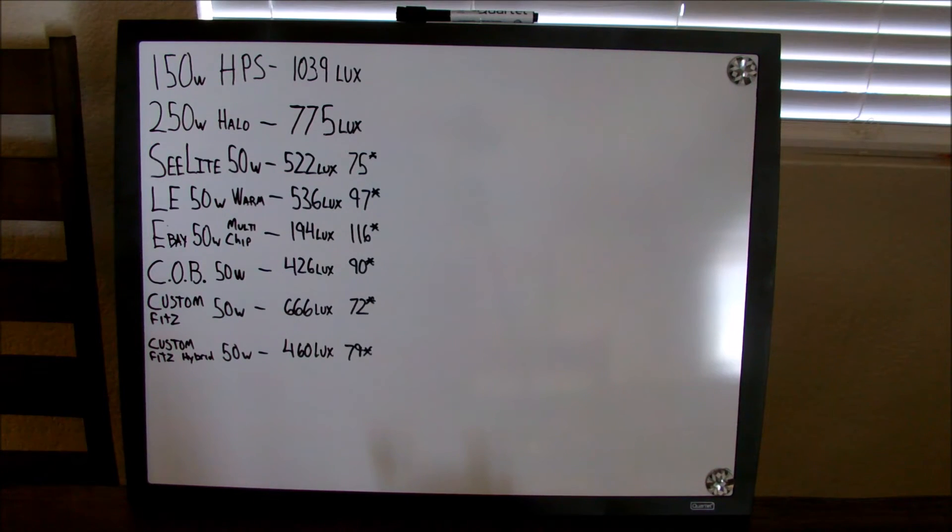The data I've collected clearly shows that's not the case. However, watt for watt, the LEDs are in fact brighter. Also, halogens are incredibly inefficient — as you can see, 100 watts more and yet only 75% of the lux of the high pressure sodium.